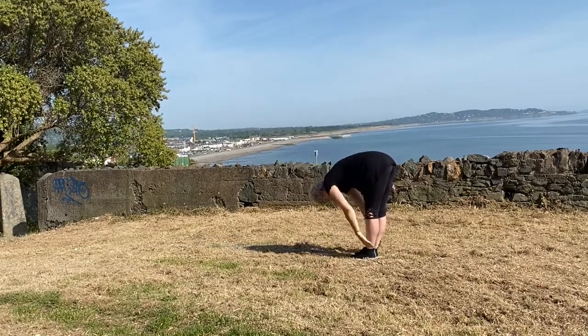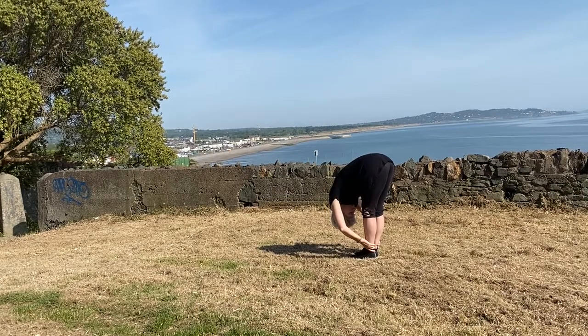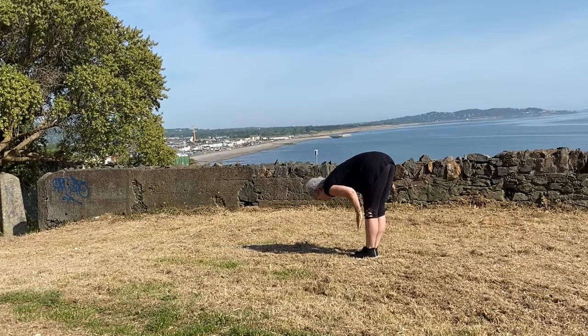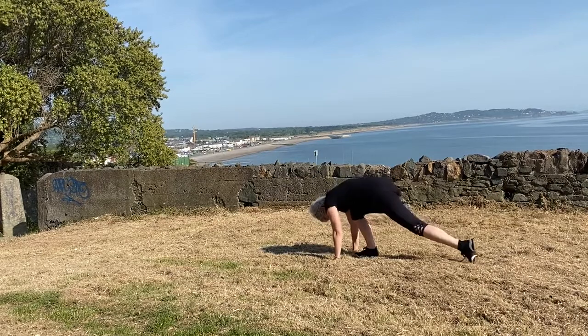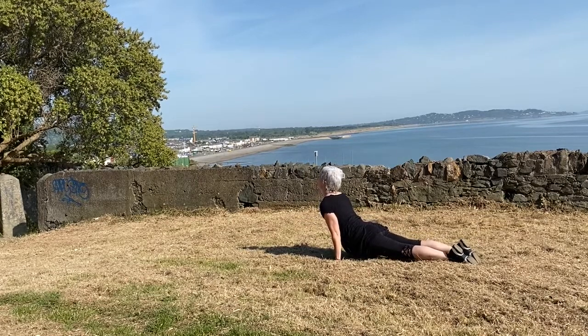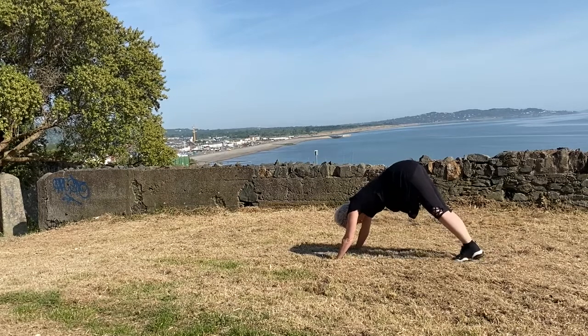Exhale, hinging forward, nose towards knee. Inhaling to flat back, and exhale, bring the palms down, bend the knees and step back into plank pose, releasing through chaturanga into up dog, and exhale rolling over the toes into down dog.